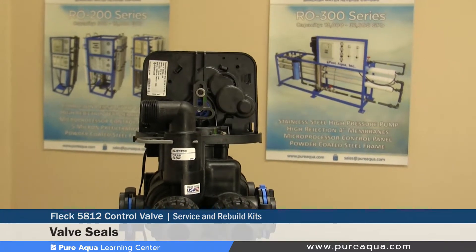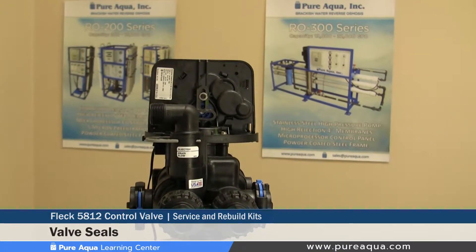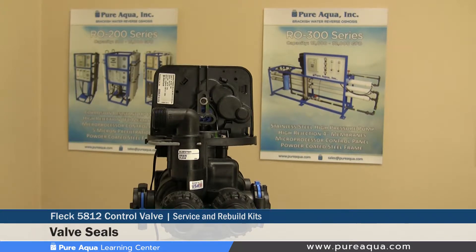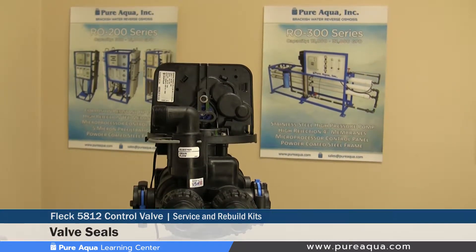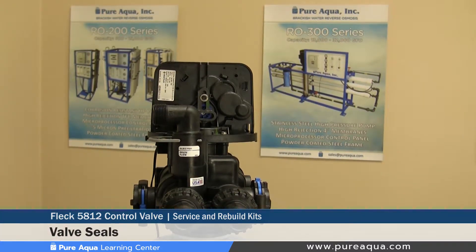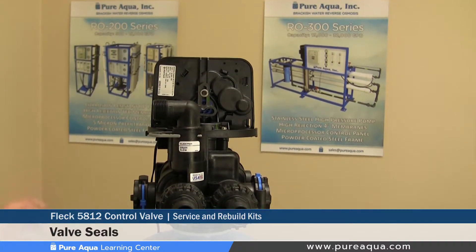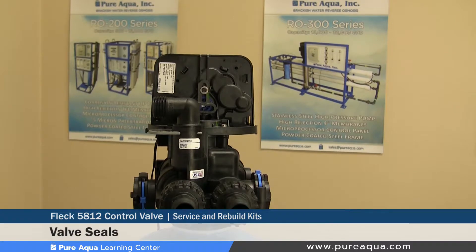Now on the inside of the valve there are some seals that can also be replaced in case the valve is leaking during backwash or regeneration. Replacing these seals would require the valve getting taken apart and the new seal kit inserted as shown in the operation manual.